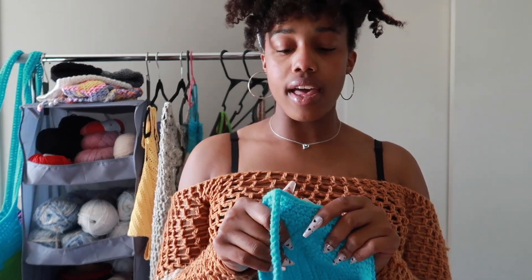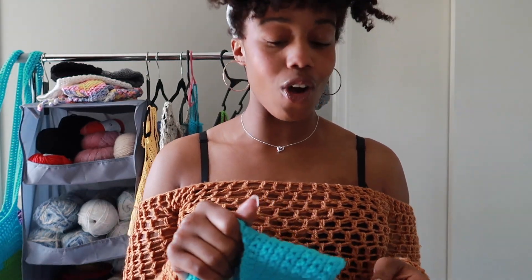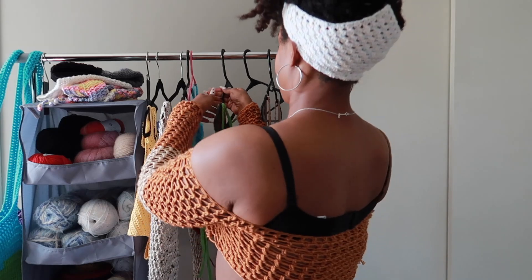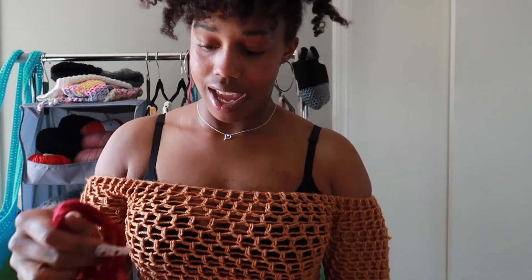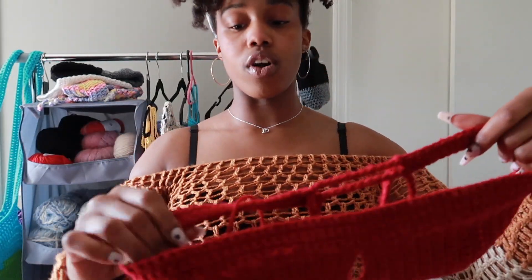I've noticed that — this is Super Saver yarn — some colors are really rough and stiff, and then some colors are really soft. This is one of the colors that is kind of a little bit rough.